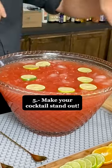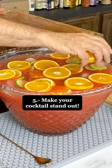Step five and the final one is presentation. Make that cocktail really stand out and be fun for your guests.